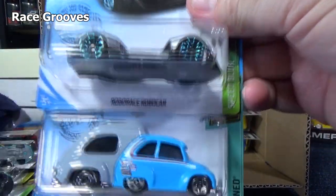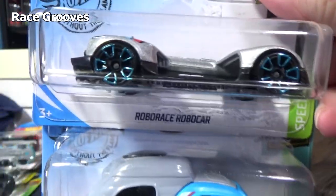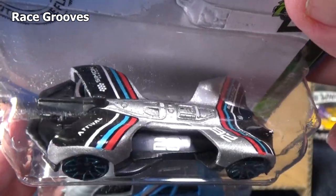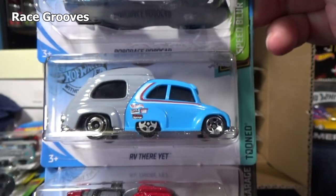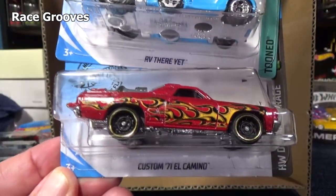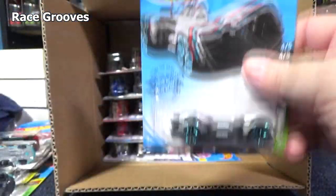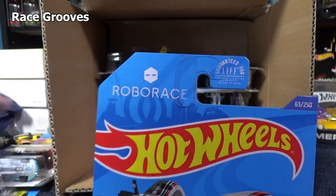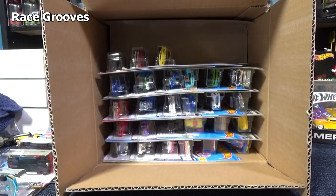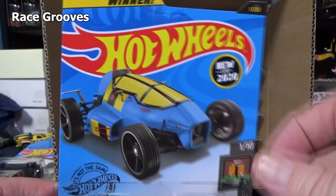Robo Race Robo Car — nice decorations. That nice smooth surface on the top lends very nicely to putting nice graphics on it. Here is a new model — RV There Yet. It's new for 2020 but it is not the first colorway; it's already had other colors. Custom 71 El Camino from Team Hot Wheels. And real quick, Robo Race Robo Car — it has that on the card. Team Hot Wheels Legends — I mentioned this one was from the Hot Wheels Legends Tour. It was the Tour winner, but this wasn't the color of the guy's actual car.